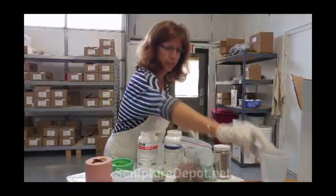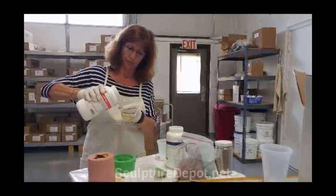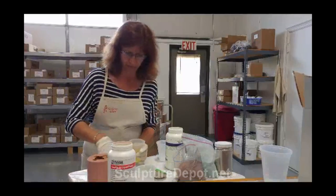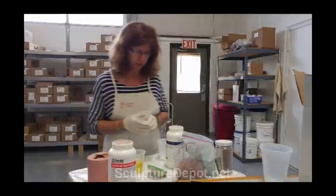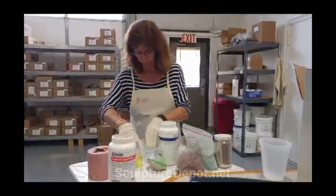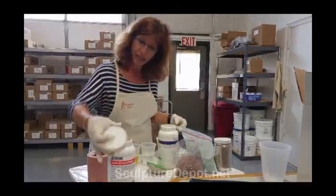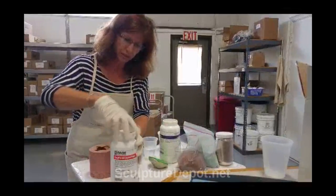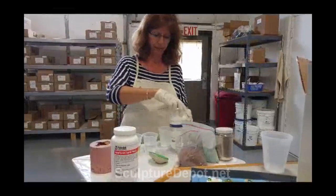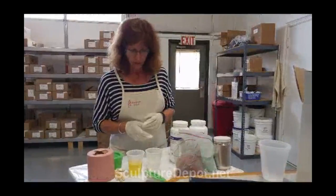We use just little cheap Dixie cups. The mix ratio is one-to-one. If you're doing real small stuff, you want to measure or weigh it — it's 90 to 100 for small stuff. This is her scientific way of measuring — she just eyeballs it. Once you put the lids back on, mark them A and B, because if you swap the lids they'll contaminate each other. Mark the lids before you use it.